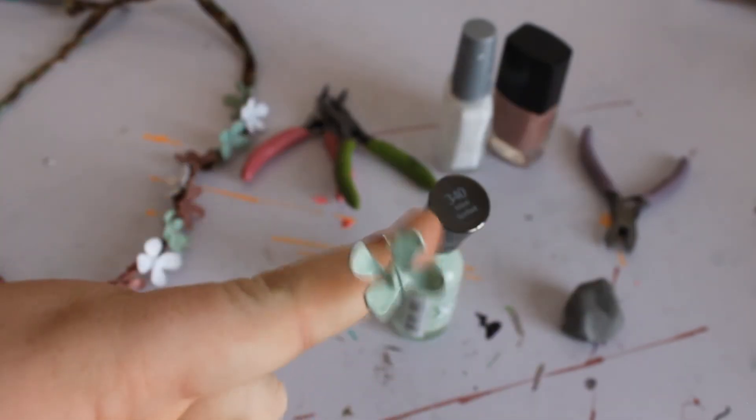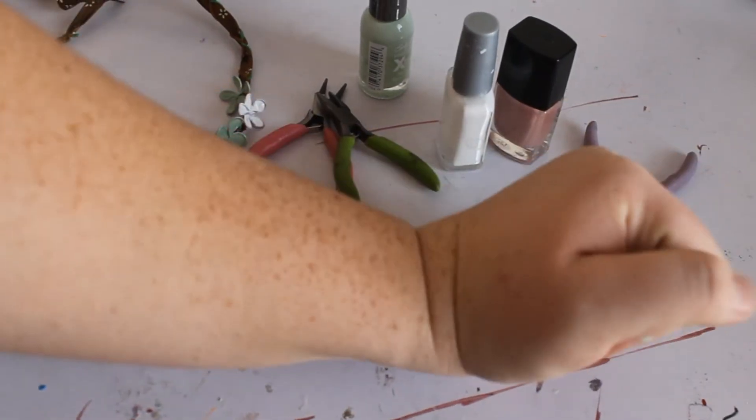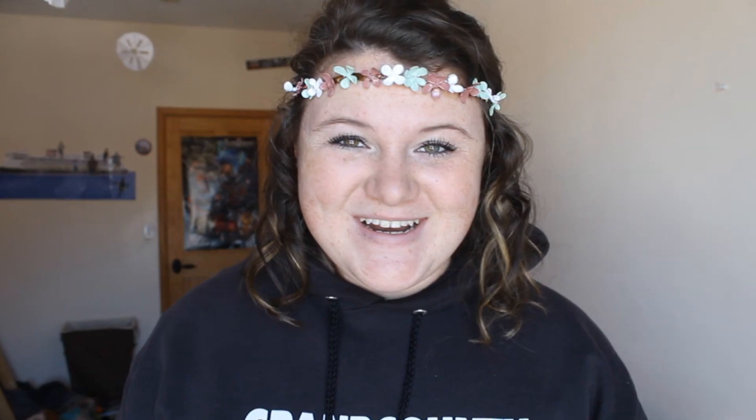There you have it, that is how to make the flower. You can just go ahead and undo this. This is where the clay comes in. The clay was the most convenient thing I had, but you can use styrofoam or whatever, and you just want to stick it in there to dry.